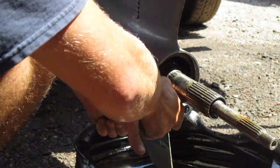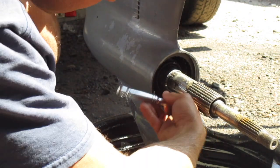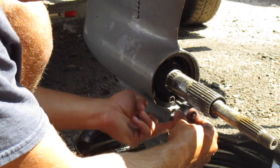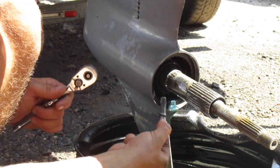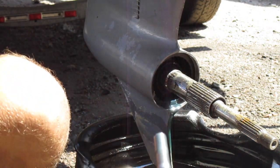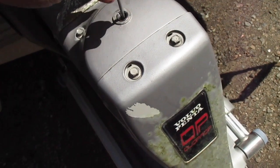Get a 5/16 allen key, come underneath here and crack that loose. Make sure you have a big oil pan because these hold close to four liters. Pull that out — there's an O-ring on the screw — and your oil will start draining out. Then take a 9/16 to your upper one here and crack that so it can vent, and just set that in there.